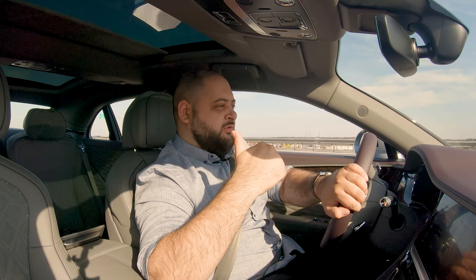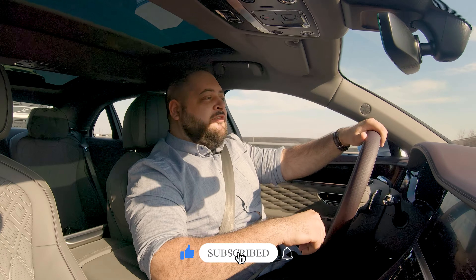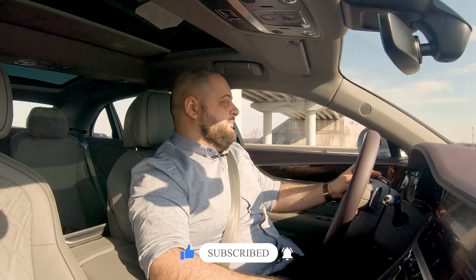Until next time, don't forget to like, share, and of course subscribe to keep this channel alive. And don't forget to feed your passions. Ciao!